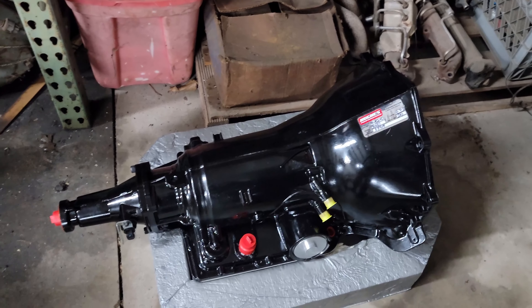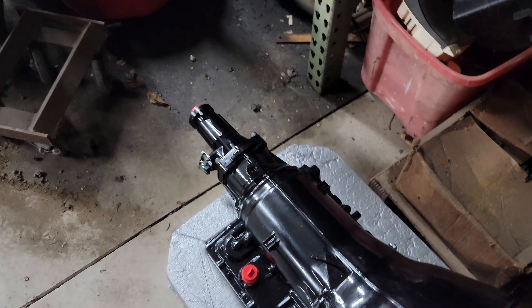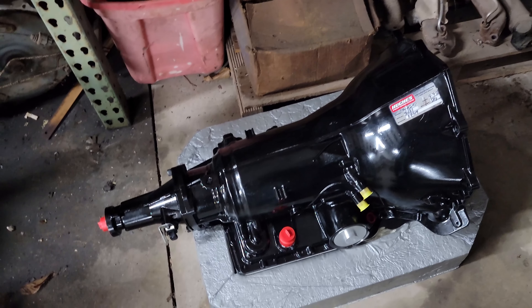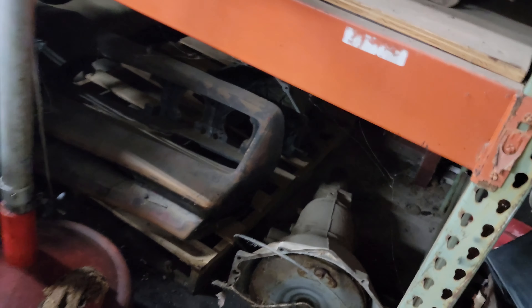Over here, that is a Hughes Performance torque converter, and that is going to be paired up with this Hughes Performance built 4L60E. I'm really excited about this — I really want the overdrive. I know I could have gone 700R4, but I decided to go with a 4L60E that fits the kind of power I'm making. There's another 4L60E over there, a Turbo 350, and back there behind everything there's a Turbo 400 hiding too.